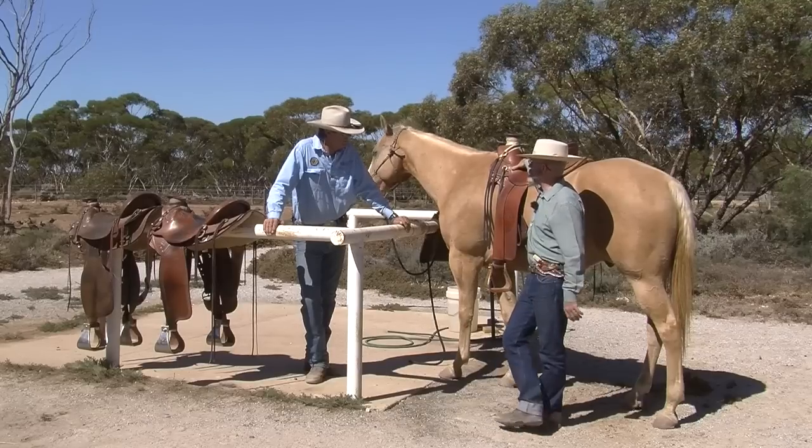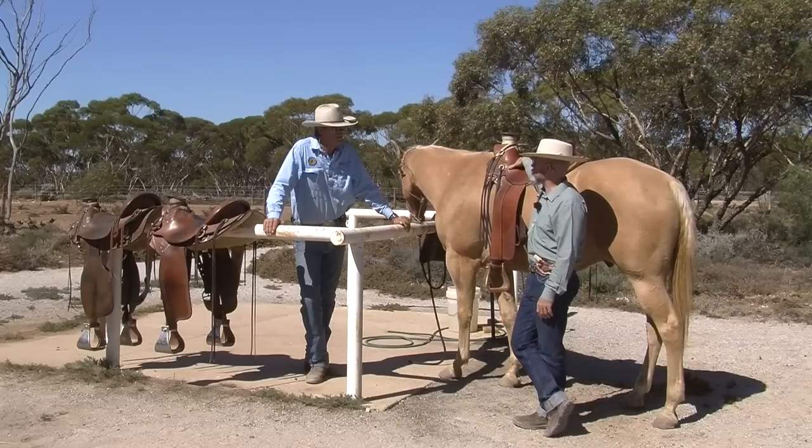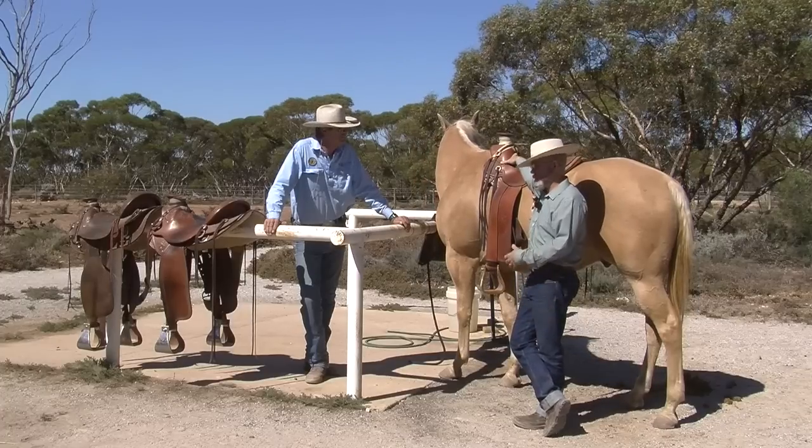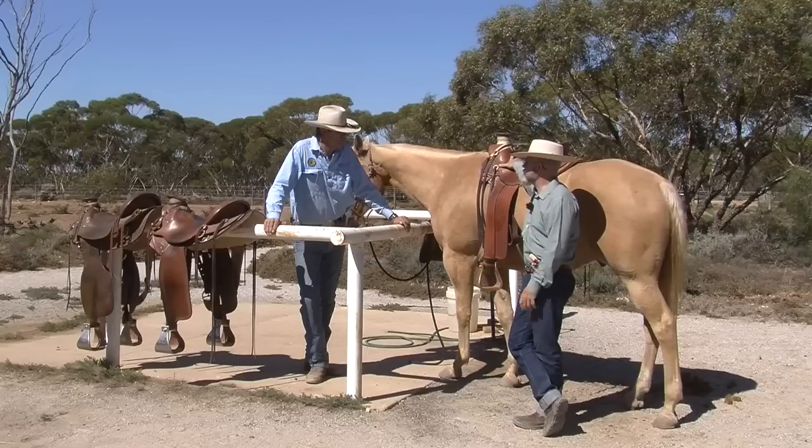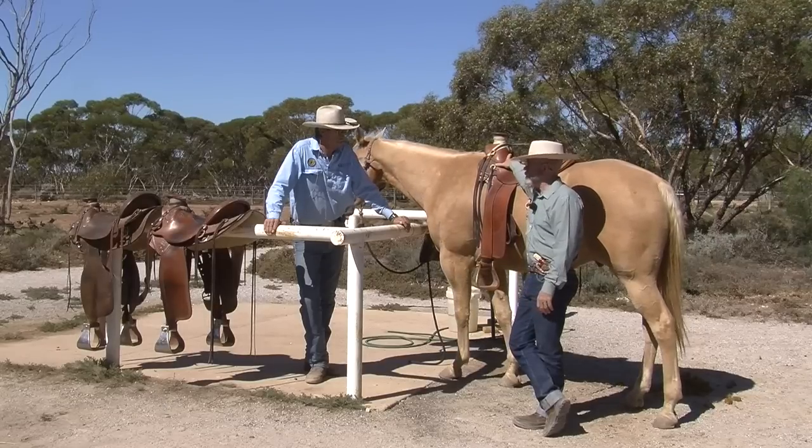When I first started riding Terrence's saddles, I could see a huge difference in the freedom of movement in my horses — because of how he designs his trees. Which is why he has a long waiting list, but it's totally worth it.